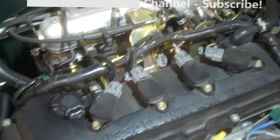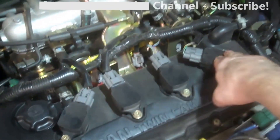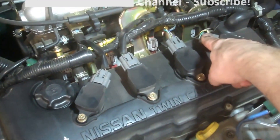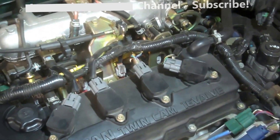We've got four coils here — one, two, three, four. We're going to take off these 10 millimeter bolts, disconnect the coils, and there might not be enough slack to just pull them out, we'll see. Then we'll get to the spark plugs.